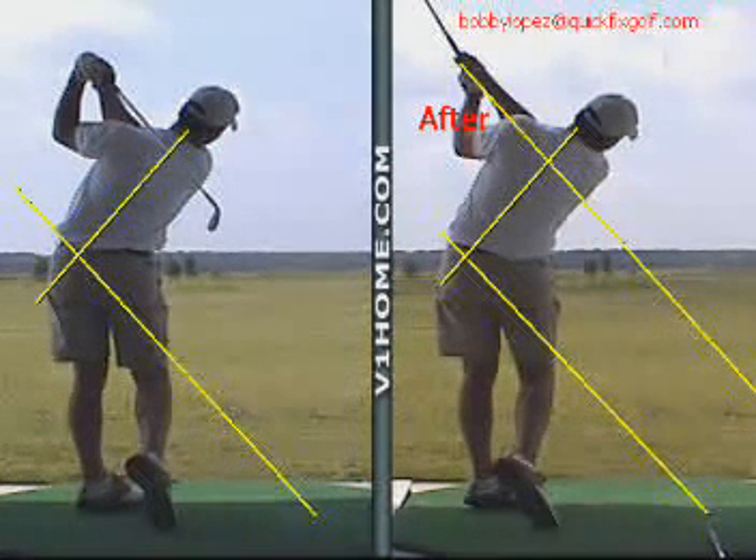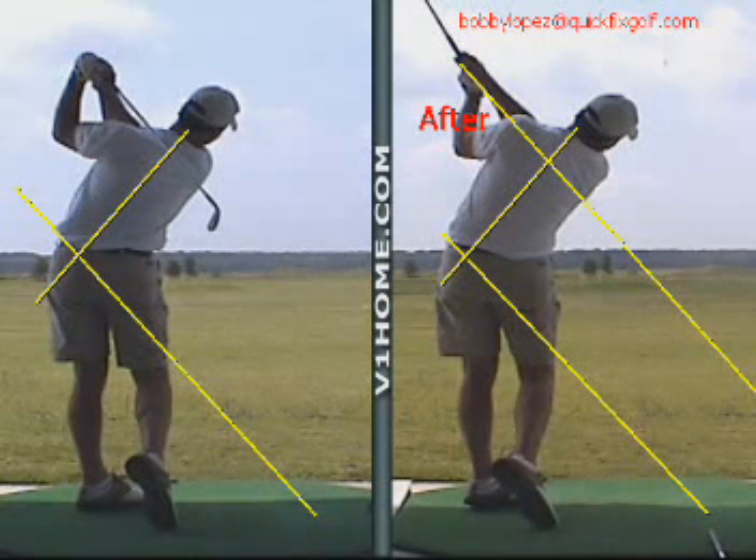Why don't you get a hold of me at bobbylopez@quickfixgolf.com — the email is right on the screen. Give me a call and I'll show you how we can work on your swing right over the Internet online with a system like this. You can videotape yourself, get it to me, and I'll do an analysis and send it back to you — you'll be fixing your swing in a matter of minutes. Or if you live locally in Chesapeake, you can come on out and see us. Visit our website at bobbylopezgolf.com.